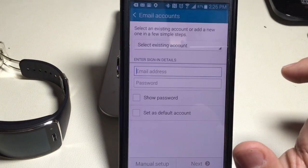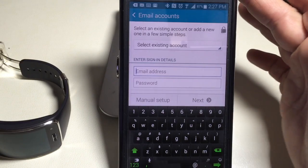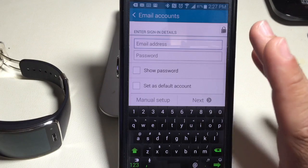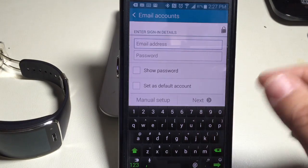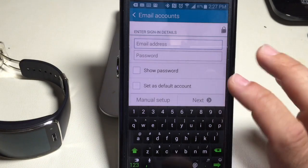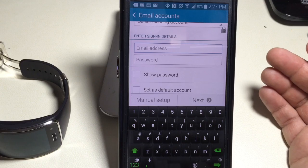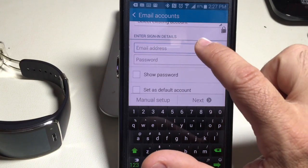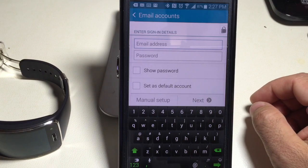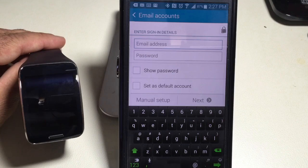Simply choose Add. Once you choose Add, you select either an existing account configured on your phone, or you can key in the information and have a manual account added — one that is not on the phone but that you want on the Gear. If you've done this before with your Android phone or even on your iPhone, you put in your email address, your password, hit Next, and it will configure itself. That's the first thing you'll need to do to make sure your email is configured correctly.